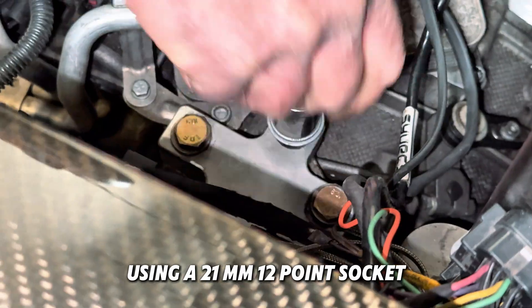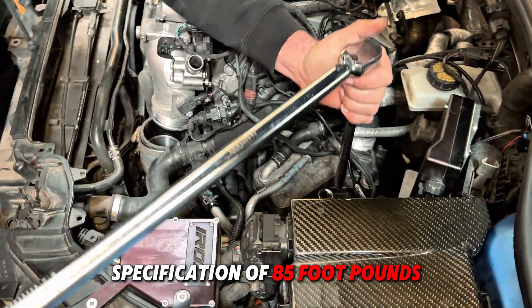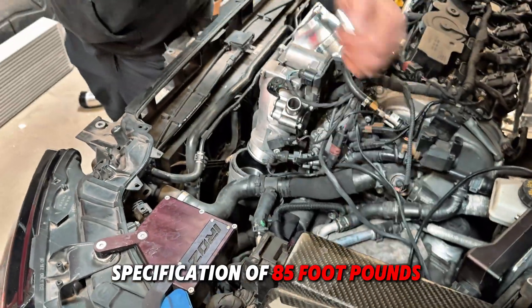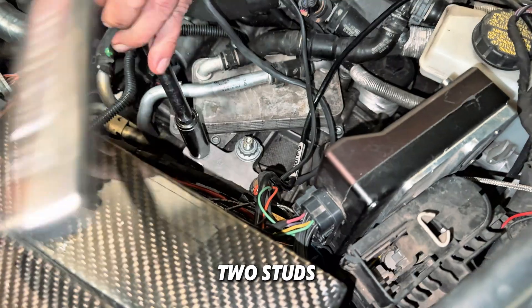Using a 21mm 12-point socket, install the nut on the stud. Secure the nut to a torque specification of 85 foot-pounds using a torque wrench. Repeat the installation process for the remaining two studs.